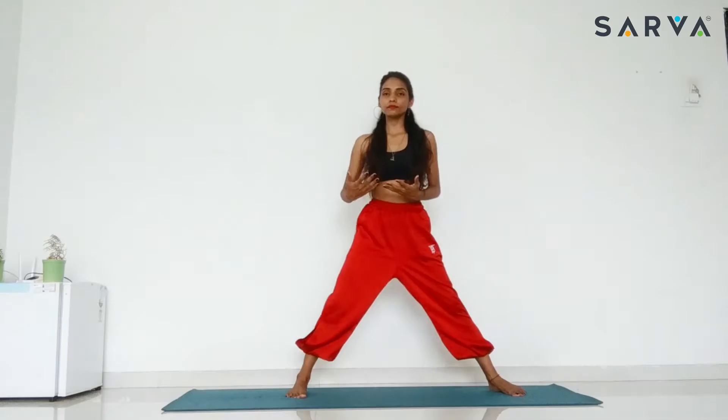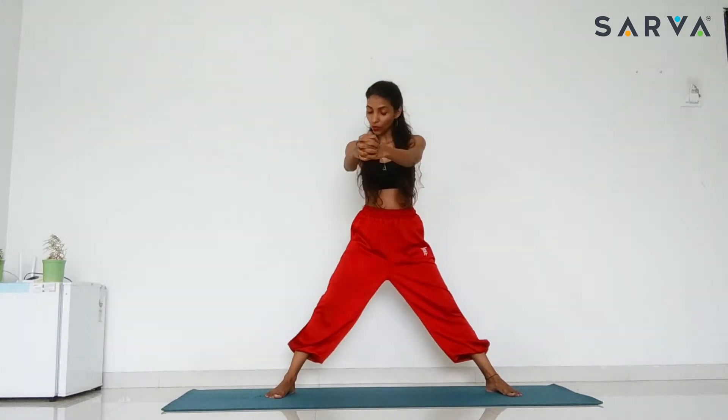Keep your legs wider, 4 to 5 feet. Keep your hands forward straight, interlock your fingers, and go towards the right side. Bend your right knee and try to sit down completely. If you cannot sit down completely, you can do half.